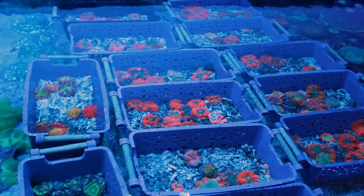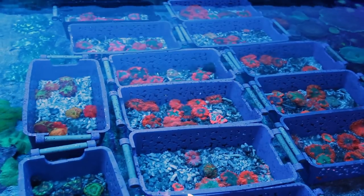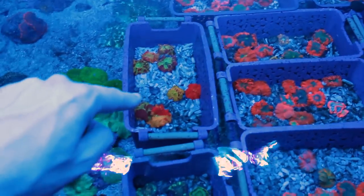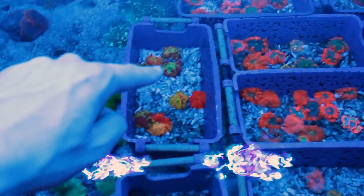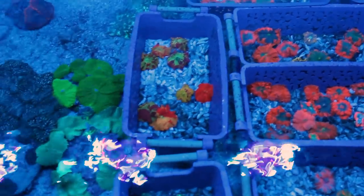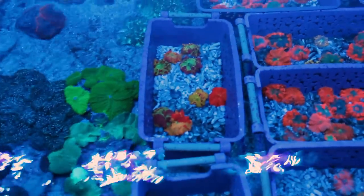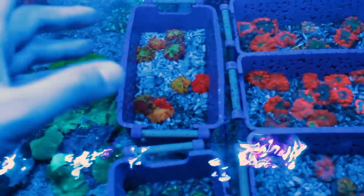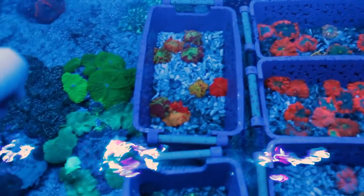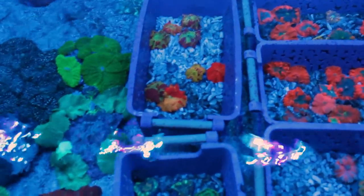Ici on est dans la partie où il y a tous les mushrooms : les ricordeas, les discosomas, etc. Là on peut voir les fameux jawbreakers. Ce sont des discosomas extrêmement rares et qui sont à la mode en ce moment. Ce petit discosoma par exemple va sortir entre 1000 et 1200 euros. Ce sont vraiment des champignons avec une coloration de fou. Je vais essayer de vous rendre la coloration que je vois à mes yeux — c'est quelque chose qui ressort énormément.